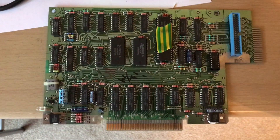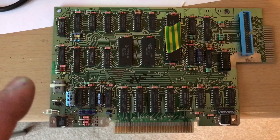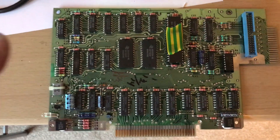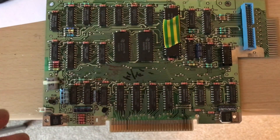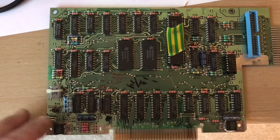Hi guys, welcome to another video. It's a very quick one. I've just taken possession of a PE box for the TI-99 — the first one I've had in, I don't know, 10 or 12 years.